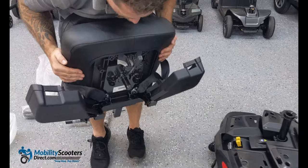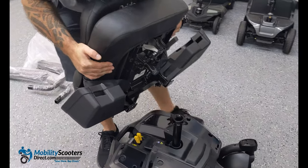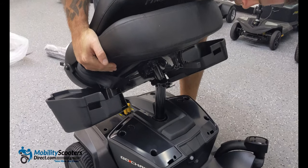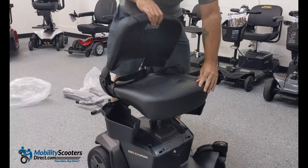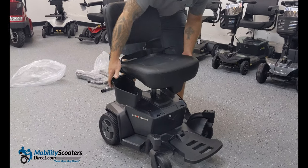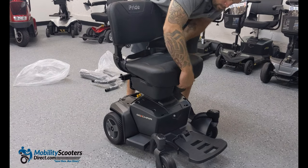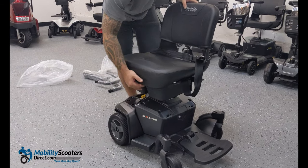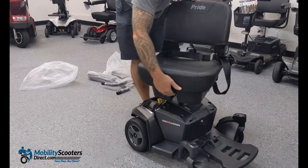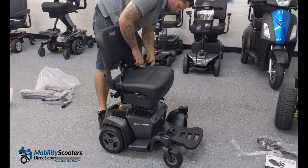That seat post just falls right in there. Line it up and it's going to fall right into place. You will need to have the under-storage compartments open in order for that to work. To verify that the seat is locked into place, lift the rotation knob and you're going to hear a click — the seat lever will click indicating that it's locking into position.